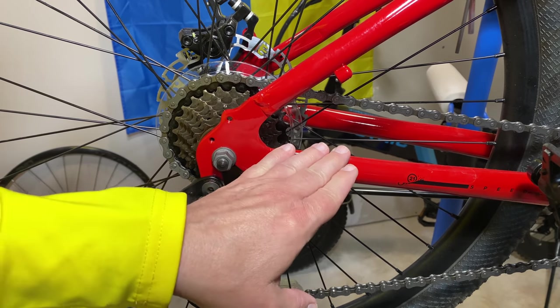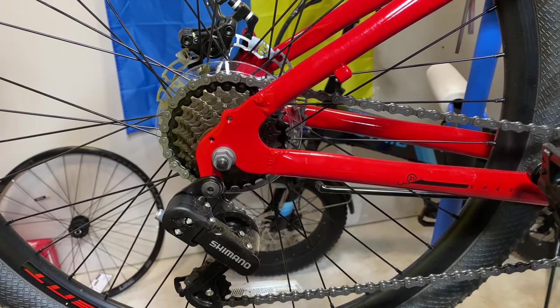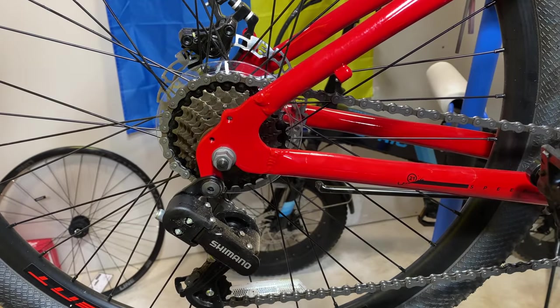I'm in the bike barn taking the final components off of the Mongoose Durham before I turn it into Project Pork Chop. As I get back to hearing, there's a lot of controversy about me even making this into a project bike because normally this wouldn't qualify. So what is it about this bike that makes it not normally eligible to be a project build?